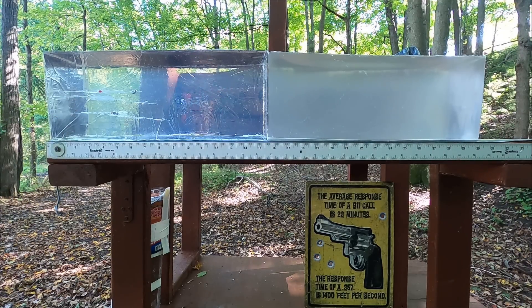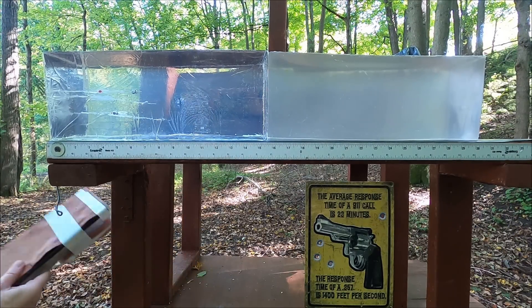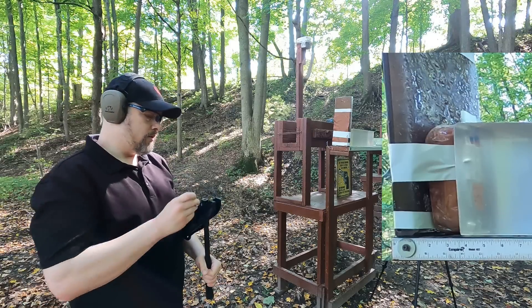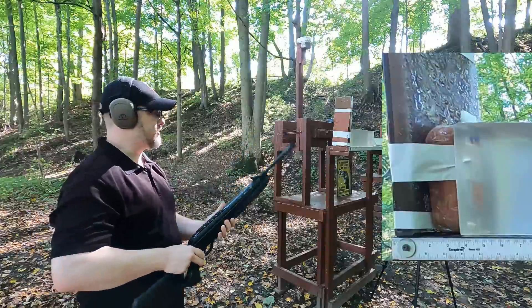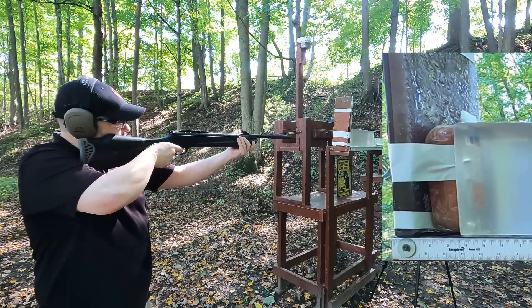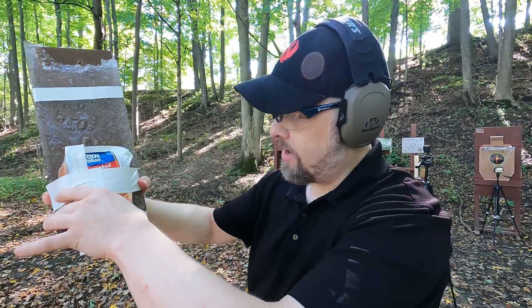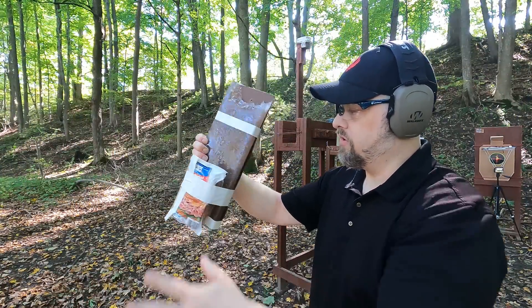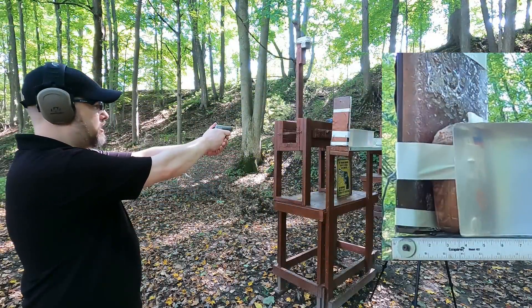Let's move on to the skull simulation - something a lot of people want to see. I'm going to shoot the non-diesel pellet first because I think it might not go through. It actually busted the packaging of the ham. I'll show it after I shoot it with the other rounds so I can keep the assembly together. Now let's try it with the .22.